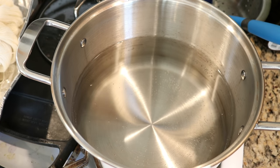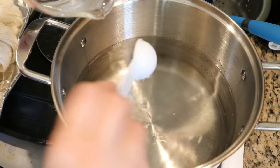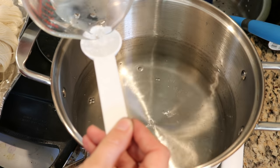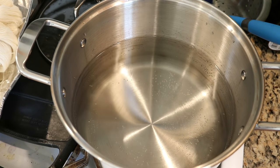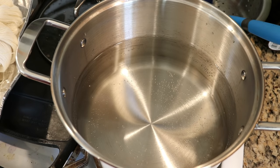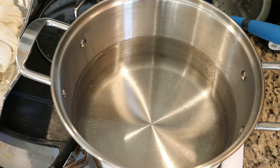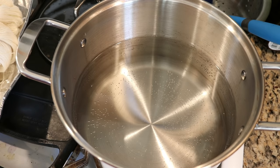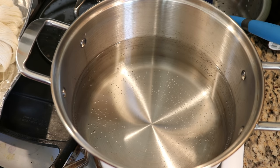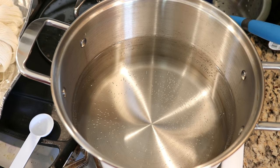In my dye pot I have 16 cups of water and I'm going to add four tablespoons of white vinegar. I've done some work with other Rit colors and found that on 100 grams, one tablespoon of the charcoal gray gave a really deep color. I'm going to start with only one tablespoon of the navy just to see how far that goes on our yarn, and then if we need to add more we will.